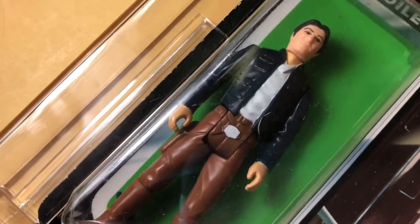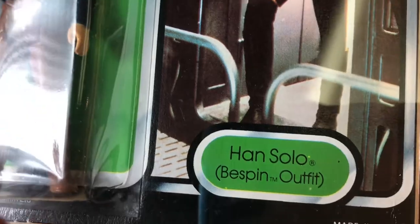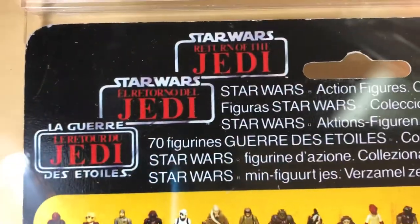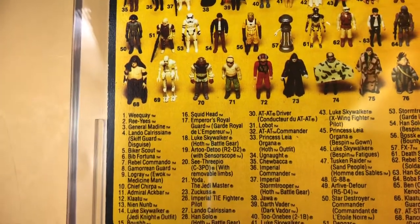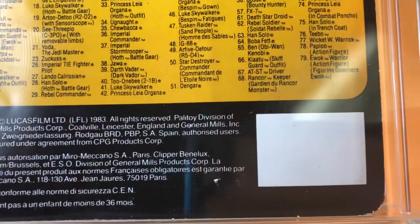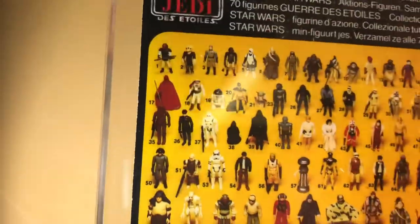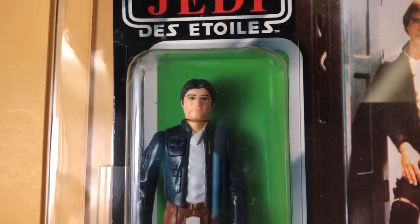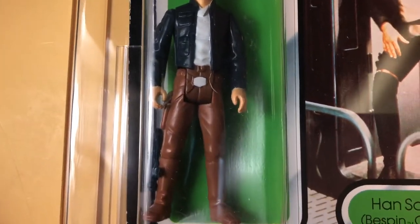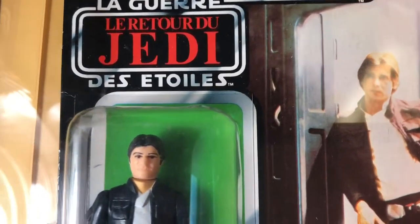Han Bespin, in my opinion, is the coolest Han Solo figure ever made — the vintage version. It was released in 1981, and I think the Echo Base trading guidebook has him listed as wave F, which I think was the second wave of Empire Strikes Back figures released in 1981.